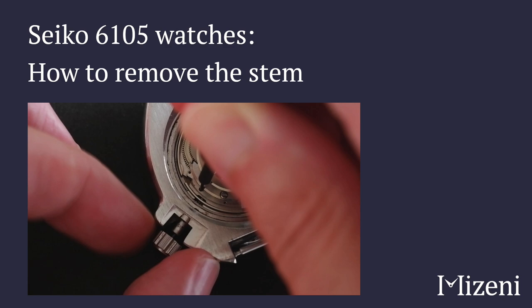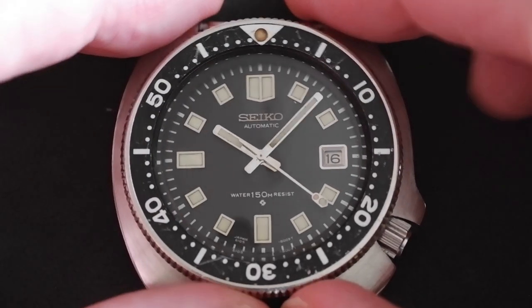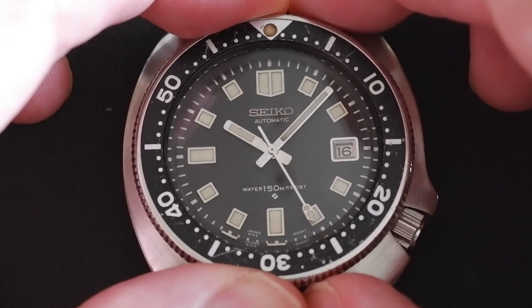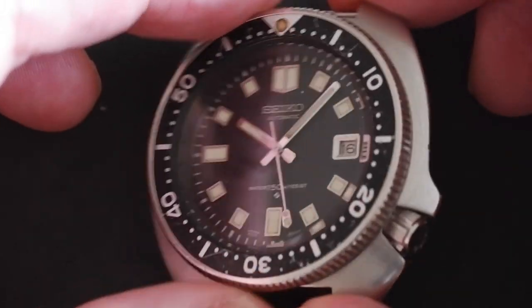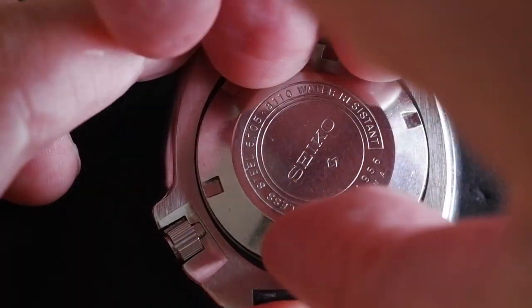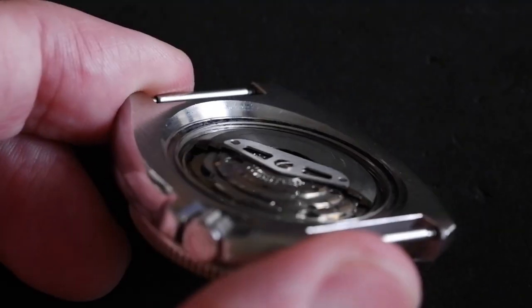How to remove the stem on a Seiko 6105 movement. Here I've got the iconic 6105-8110 watch, otherwise known as the Captain Willard. I've loosened the back and inside we can see the automatic movement.